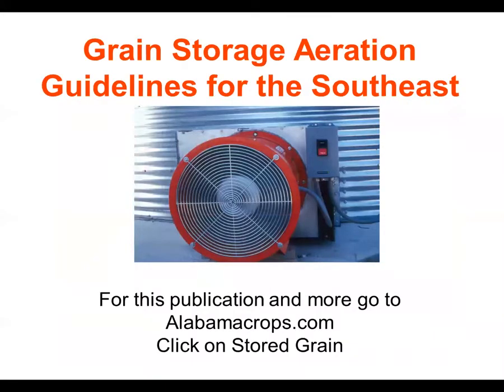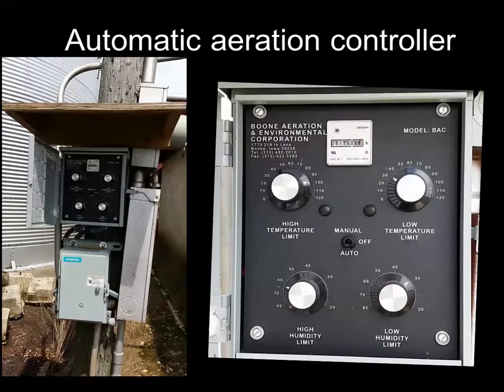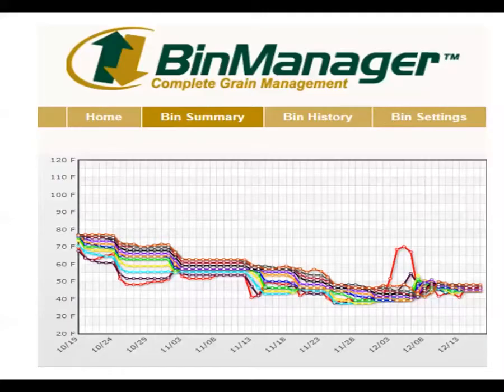On our website at alabamacrops.com, clicking on stored grain provides a lot of information including a manual with aeration guidelines for the southeast. Automated aeration controllers can be retrofitted on older bins — you set the temperatures at which fans turn on and off. Many new bins being put up have thermocouple cables inside connected to computers, so you can monitor storage conditions remotely and have the fans automatically turn on and off. If you're building bins, it's a good idea to put in automated monitoring systems.